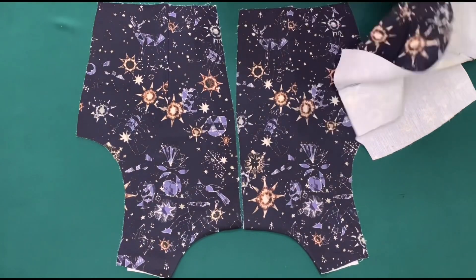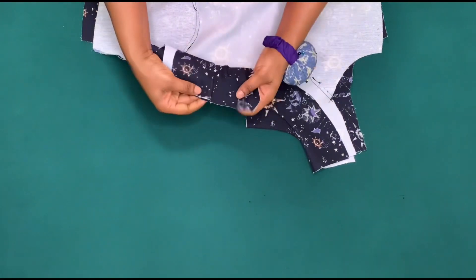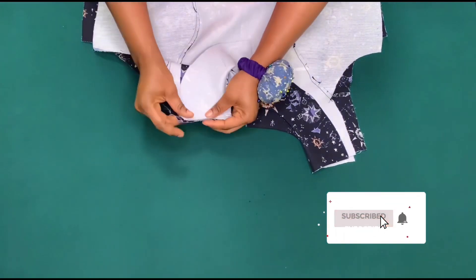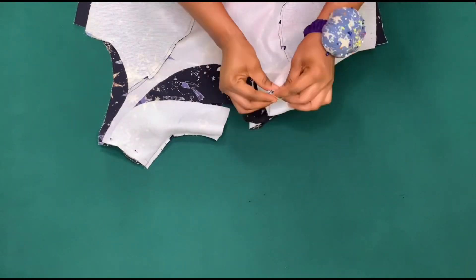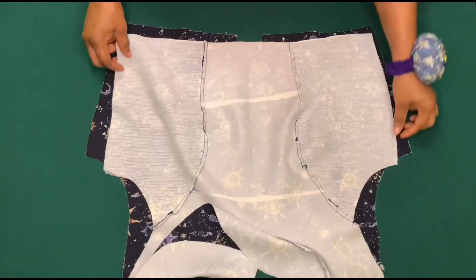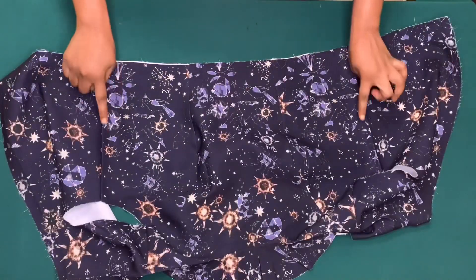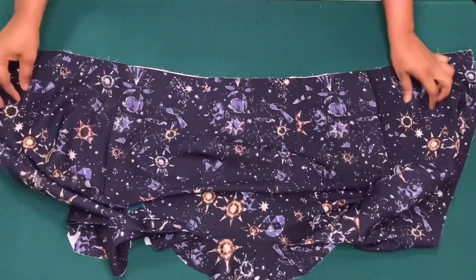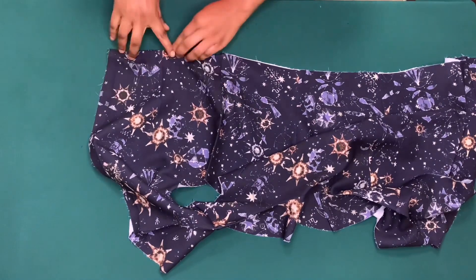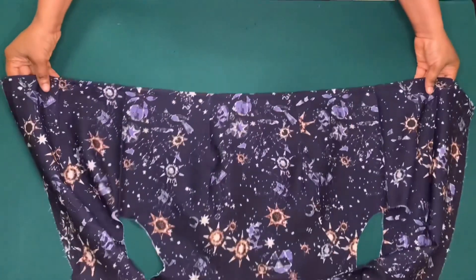Now I'll be joining the front and the back piece — I'll place the right sides together and join the shoulder. I'll pin it down and sew by half inch, and I'll also sew the one inch for side seam. I've done that and now I'm going to hem.